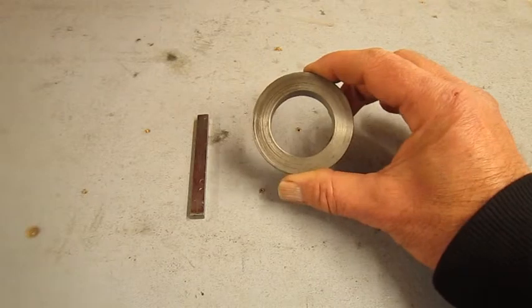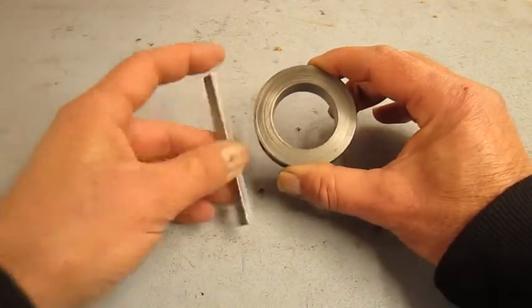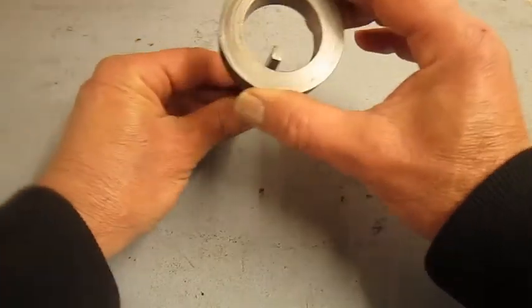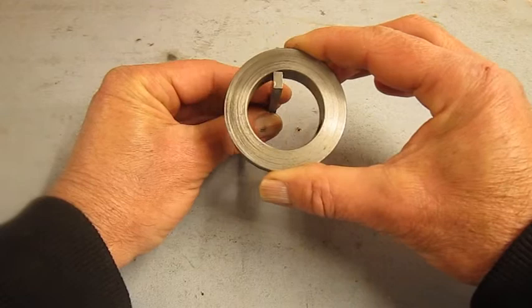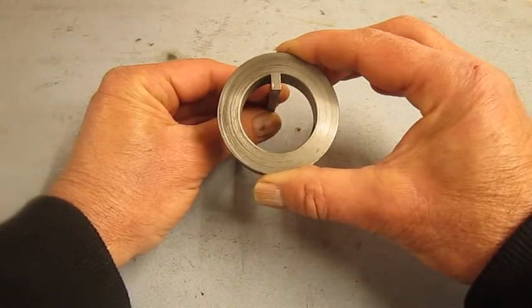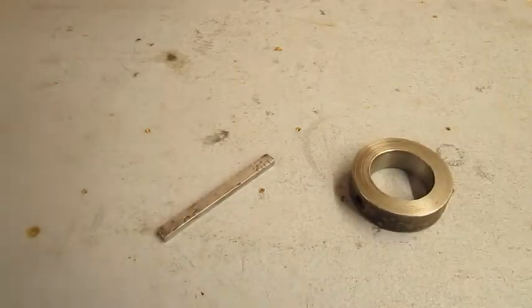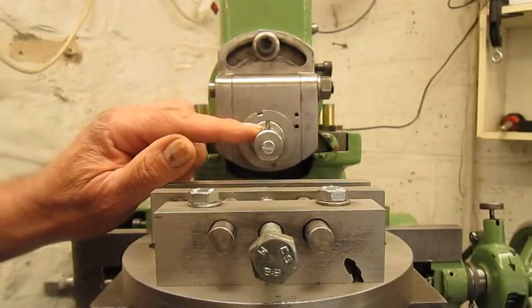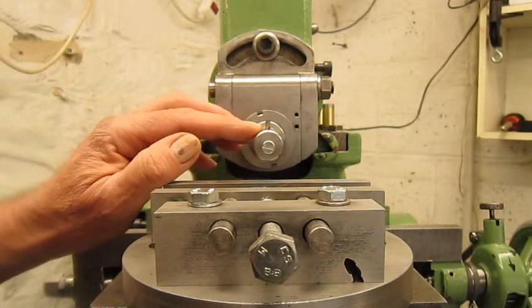I need to make a key slot in this workpiece and I'm going to show you an easy way how to perfectly center the slot. Let's go to the shaper. I installed the cutting tool — this is in fact an old drill bit used as a cutting tool, installed upside down.